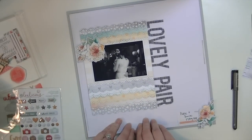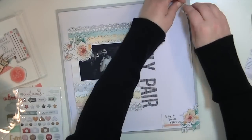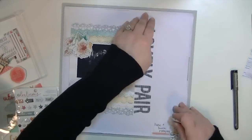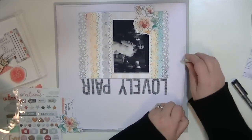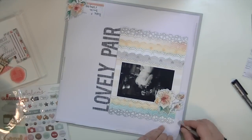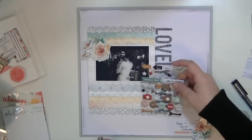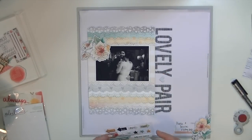I just used some multi-mat medium to adhere the title down, which is nice because it dries clear. I'm taking my distressing tool around the edge of the white cardstock just to give it a little more texture, and that's pretty much going to finish the layout. I'm going to add one little embellishment in the title area and then fuss around with a few more things.